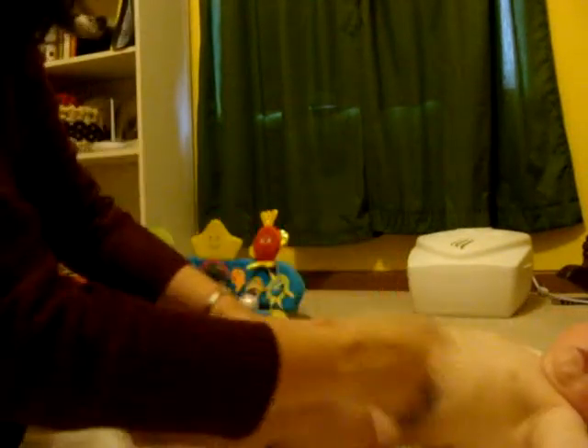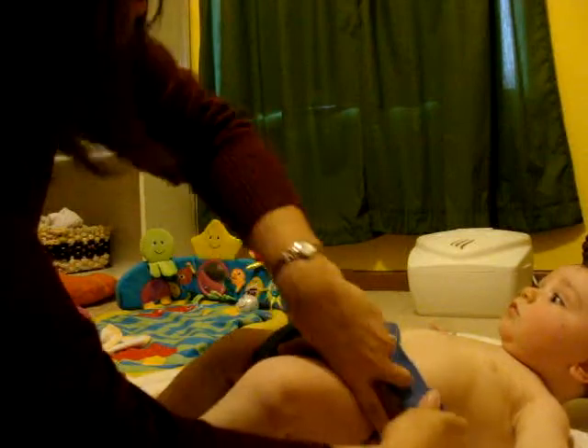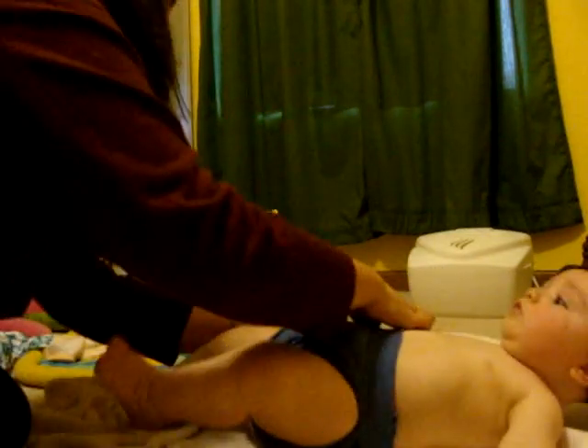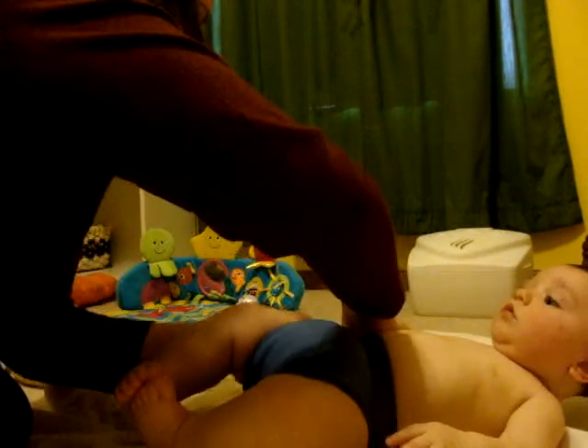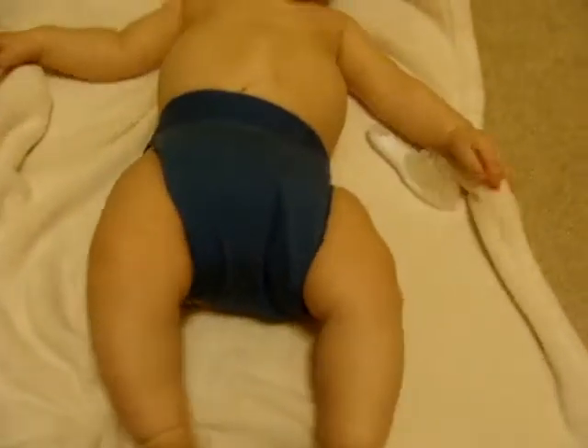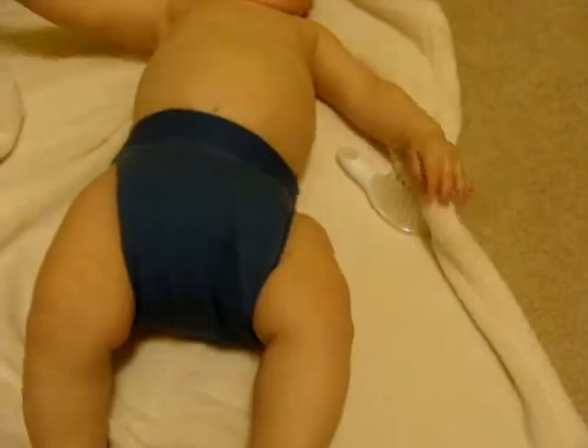You want to put the white liner in between his legs and attach the Velcro towards the back where his little fingers can't get it. Here's the finished product with the G diaper. And if we sit him up, you can see how the Velcro is to the back, which is nice.